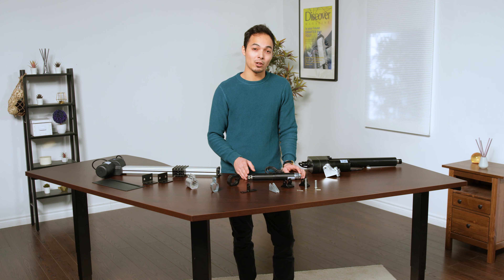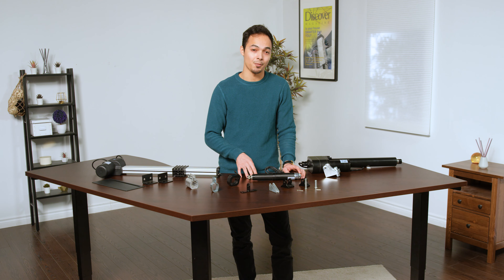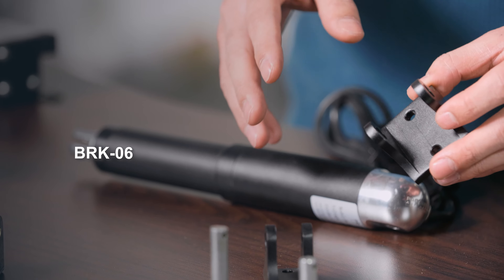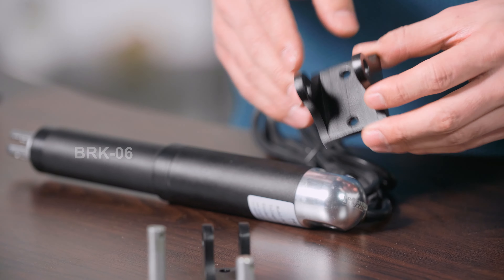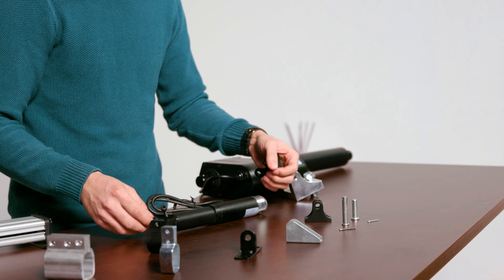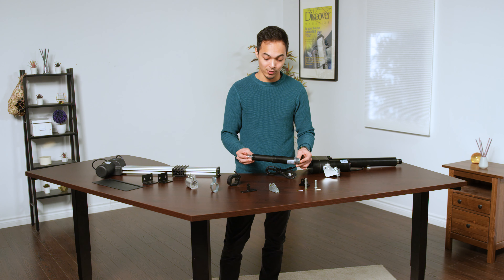Here we have the PA-06 mounting bracket, and I'll demonstrate how two different styles can fit onto this actuator. Here we have the U-shaped mounting bracket — this is the BRK-06 set. This comes with a mounting bracket for the motor end as well as the stroke end, with different sizes according to the end mounts of the PA-06.